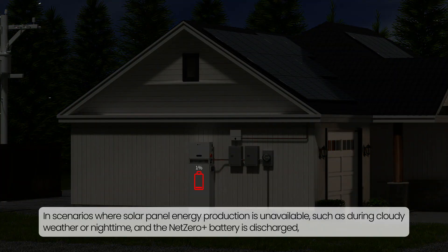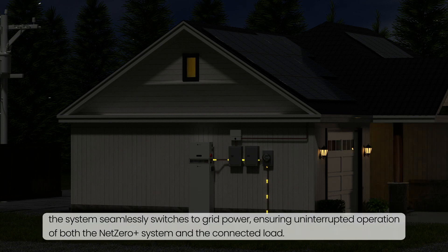In scenarios where solar panel energy production is unavailable — such as during cloudy weather or nighttime — and the Net Zero Plus battery is discharged, the system seamlessly switches to grid power, ensuring uninterrupted operation of both the Net Zero Plus system and the connected load.